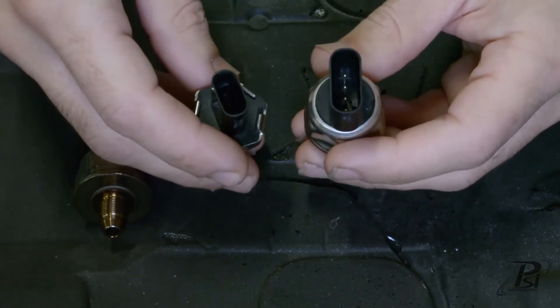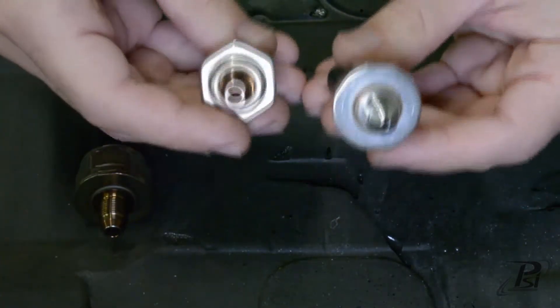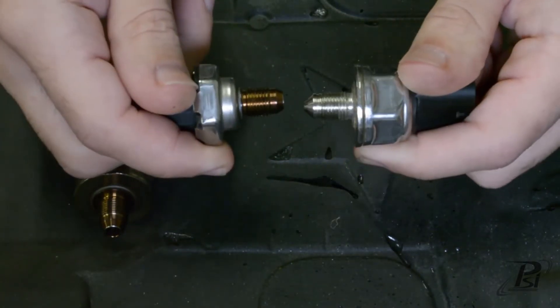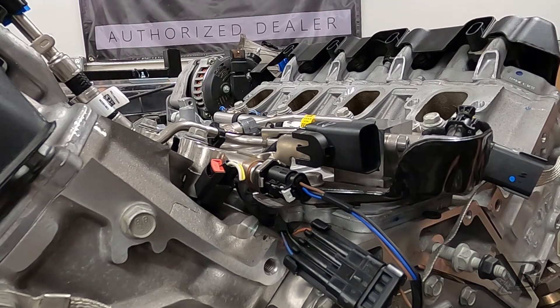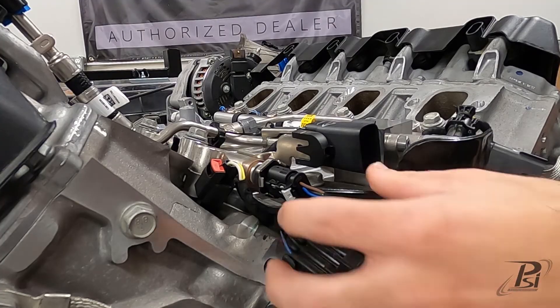The reason I recommend matching your harness to the engine rather than swapping out one of these sensors if you order it wrong is that on the fuel rail side, the nozzle is different and the seat angles are different as well. I'm going to throw the intake manifold back on so you can see what it's going to look like on the back of your engine fully assembled.